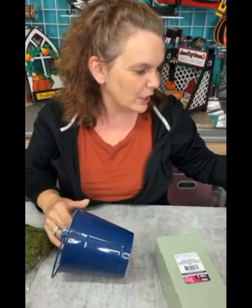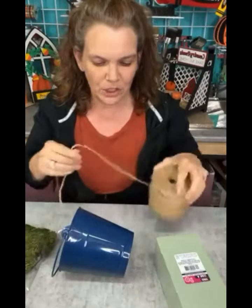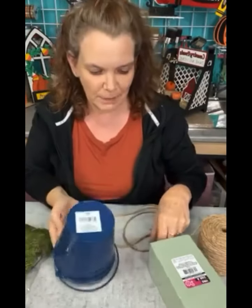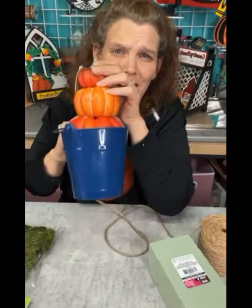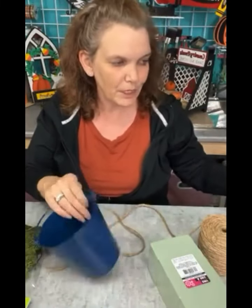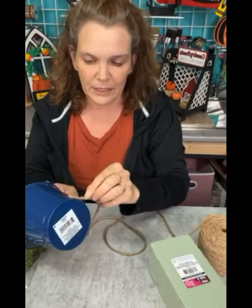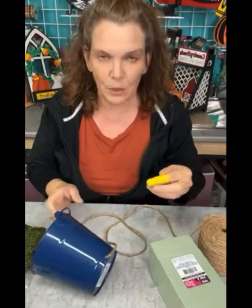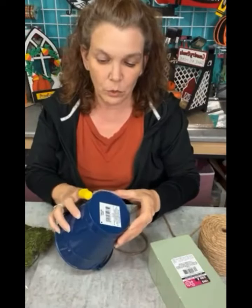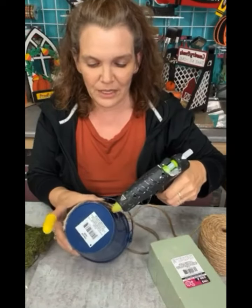To start off, we're going to grab our hot glue — it's hot, it's dripping — and we're going to start wrapping twine all around the bucket to turn it into something cool and rustic. I'm going for that rustic look rather than the navy blue color of the bucket. Start at the base, take a little bit of hot glue, and take your twine to it. Make sure you have your fingertip protector because it hurts!